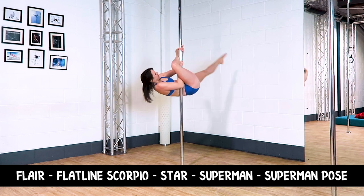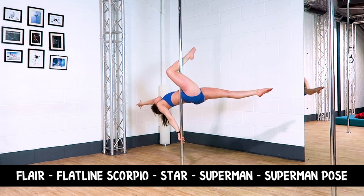Combo three: Flare to a flatline Scorpio, to a star, to a superman, into a little superman pose.